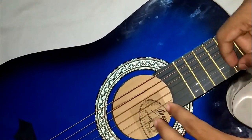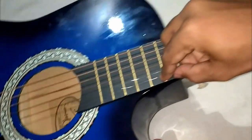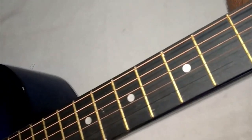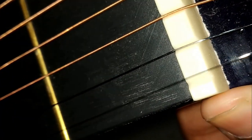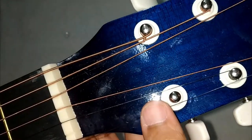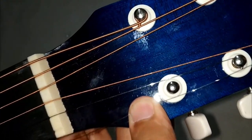Now you can slowly put the E-string over the fretboard. Put the E-string in the correct groove like this. We need to lock the E-string in the first one. If the string is having excessive length, you can cut it using a nail cutter or scissors.